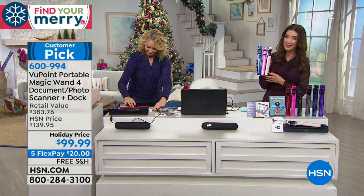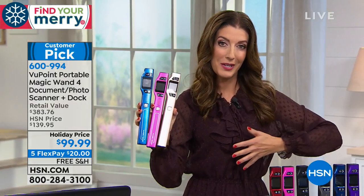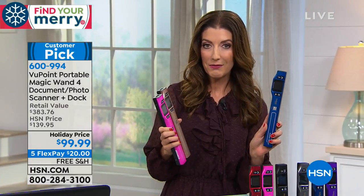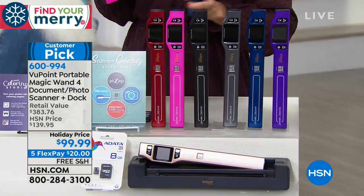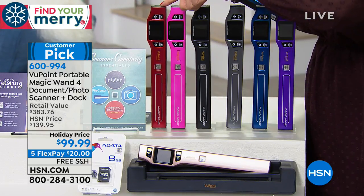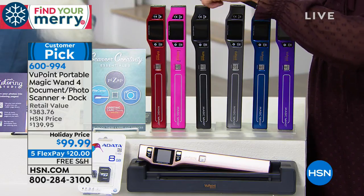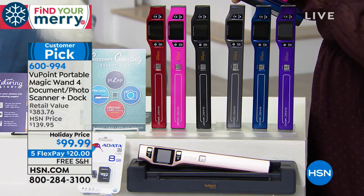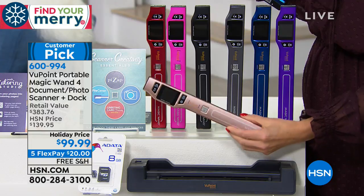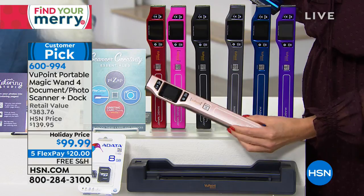Let me remind you about all the great colors we have. They all work the same, but it's fun to have a color that showcases your personality or matches your other electronics. This is great for those of you who travel — it's so portable and so lightweight. We've got a true fire engine red, hot pink, black, pewter which is a silvery gray, blue, purple, and down here the rose gold — always one of our most popular choices for electronics. Just as beautiful as jewelry.